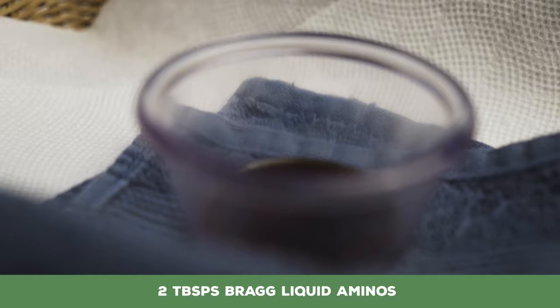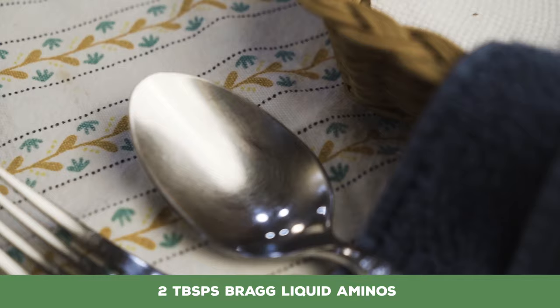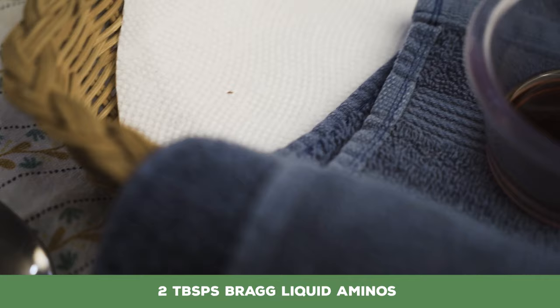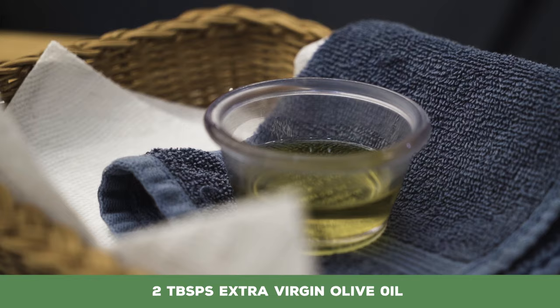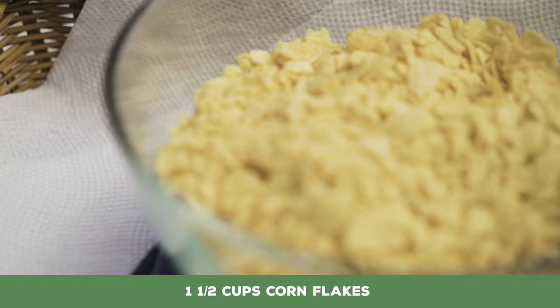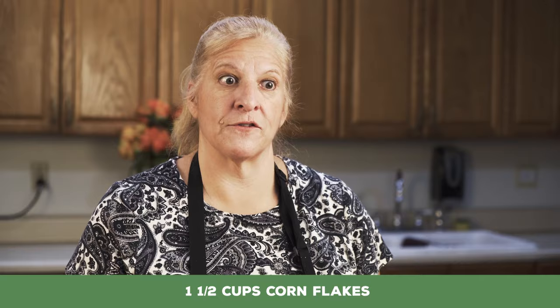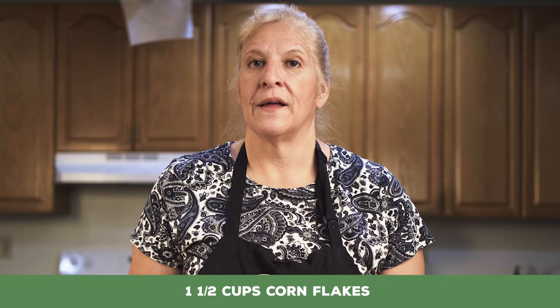We want two tablespoons of Bragg's liquid aminos. Bragg's liquid aminos are actually like a soy sauce substitute — they kind of taste like soy sauce, but it's not fermented. Two tablespoons of extra virgin olive oil. This is going to give us the meaty fattiness that a meatloaf would have. One and a half cups of corn flakes. Corn is naturally gluten free, but sometimes they have barley malt in them, so if you're gluten free, try to find a corn flake that doesn't have the barley malt in it.